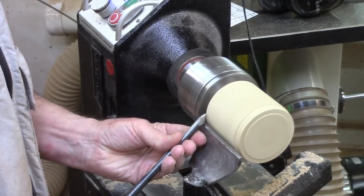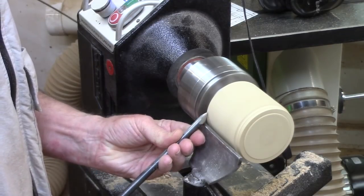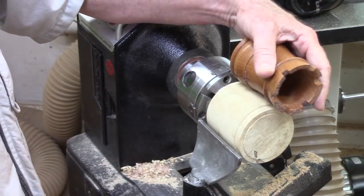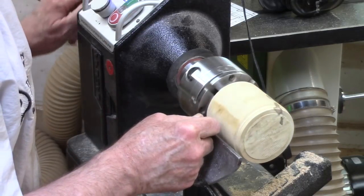Now I'm back working on the base, doing a little bead at the bottom to kind of tuck it in. Double check it against our pencil pot and mark some more features.